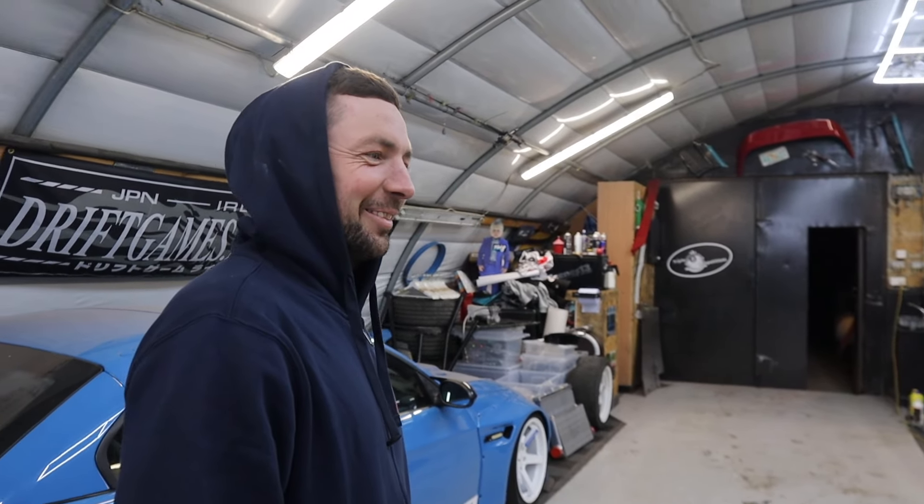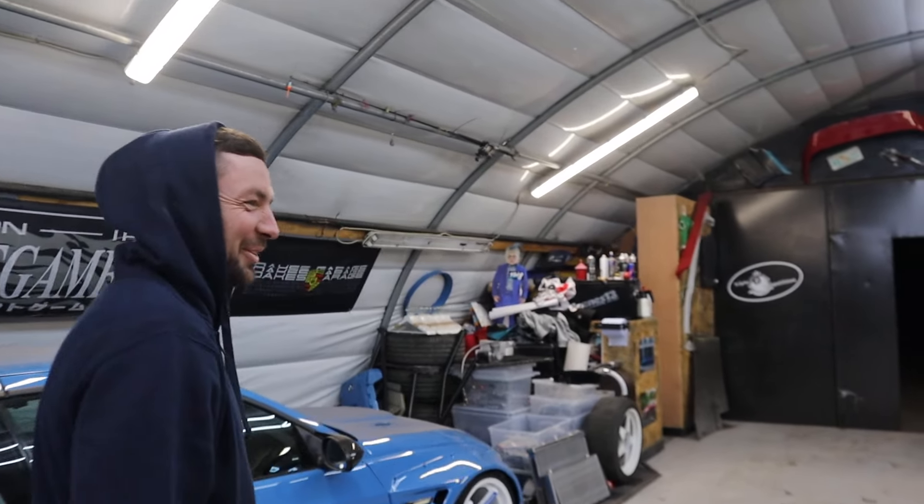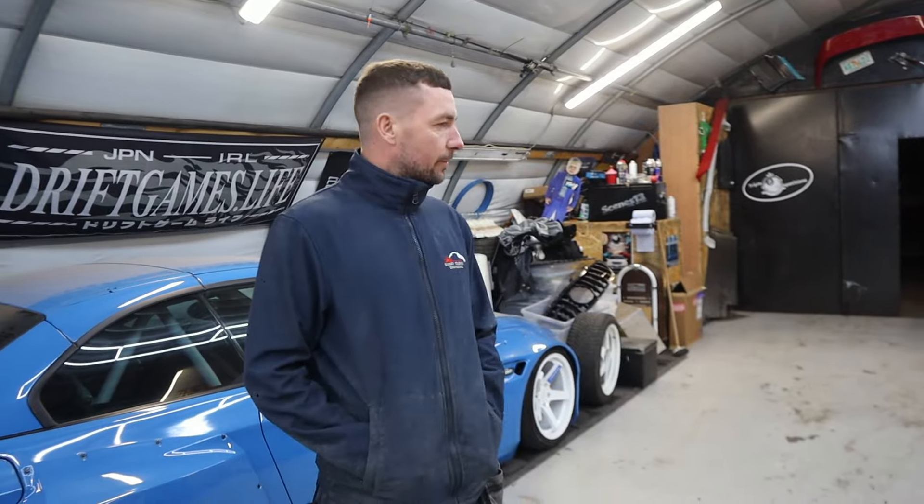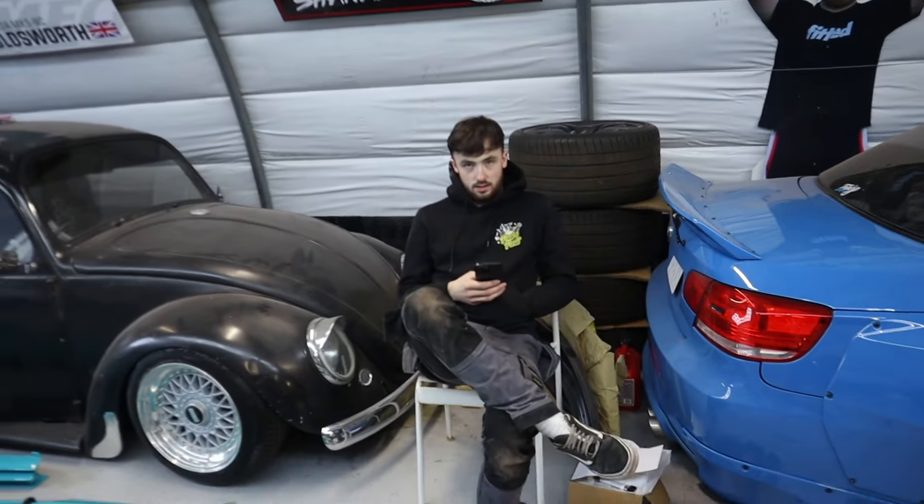Next few steps are going to be very good and interesting because we're going to start building it up and putting all the new parts on. So while we're at it, let's go up and do a walk around and see how your progress is getting on with your Nissan Silvia S15 Origin Labo with wheels. Anyway, before we go to the other car, we're going to put a little bonus clip in here.